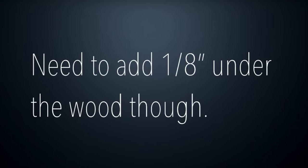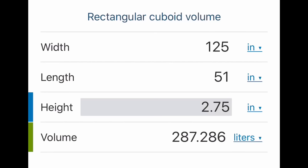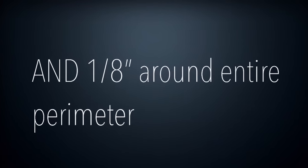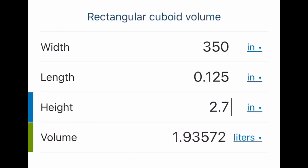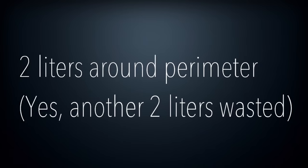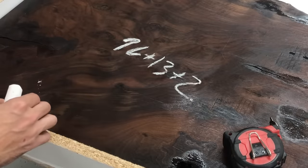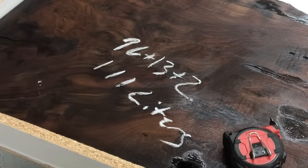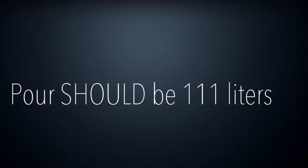That gives us 96 liters, but we need to add an eighth of an inch underneath the wood. You might think that's a waste — and you'd be right — because the epoxy is going to seep under there. On a flat surface it might be a 16th of an inch, but on a table like this it's going to be 13 wasted liters. We also add an eighth of an inch around the entire perimeter, which wastes another two liters. Adding it all up: 96 plus 13 plus 2 equals 111 liters.